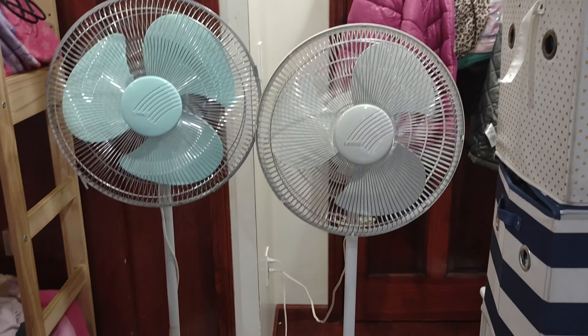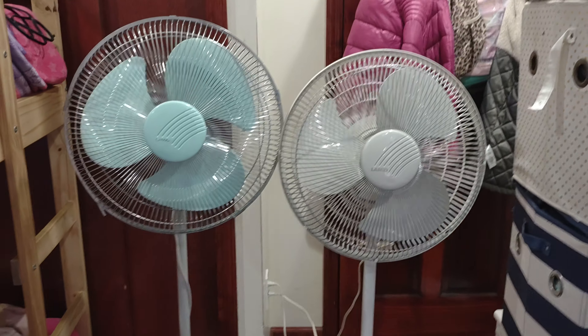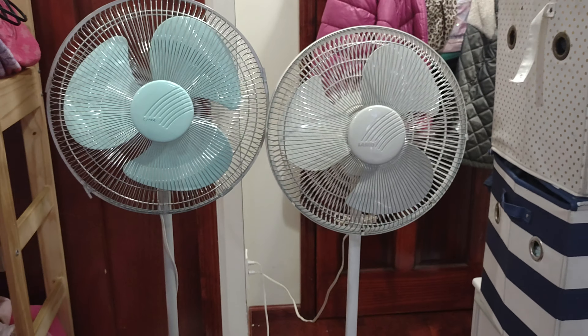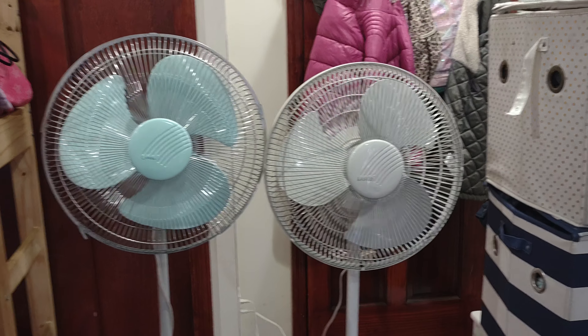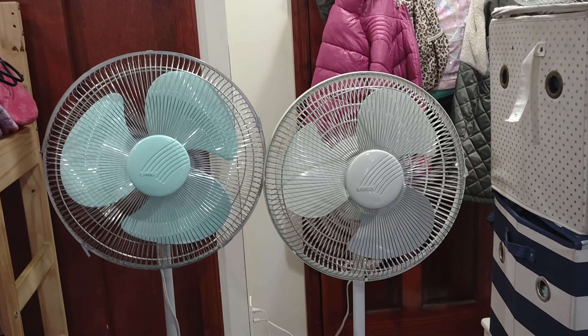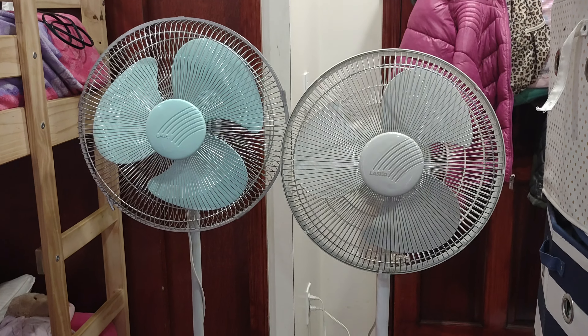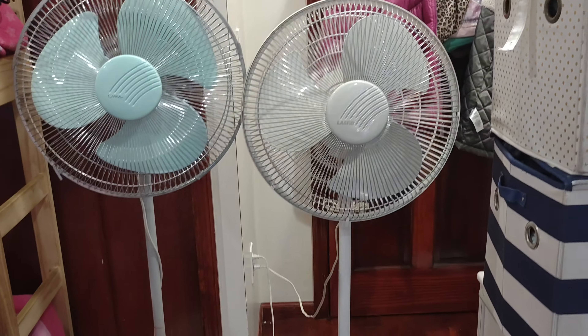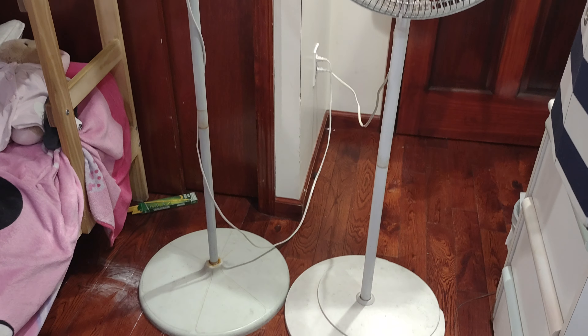Hello YouTube. So here we have the last video of this comparison between these two fans — the Lasco 16 inch stand fan model 2116, from 1994 and 1998. As you already know, the 1994 version is a bit taller than the '98 version, and there are a lot of differences.